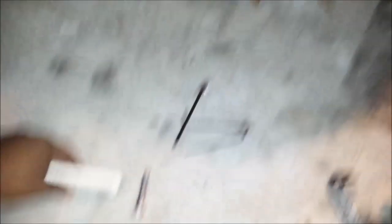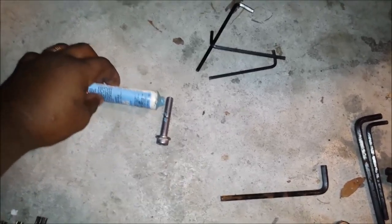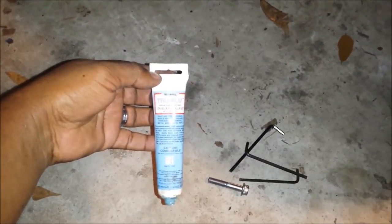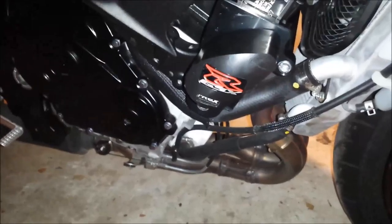One more thing about using the threading compound: squeeze some onto the bolt and spin it around while squeezing so you use the bolt head to jam it into the threads. It gets a little messy but just clean it up. This stuff has Teflon in it — you can feel it getting really tight as you put it on, and it's meant to keep the bolts from backing out from vibration.